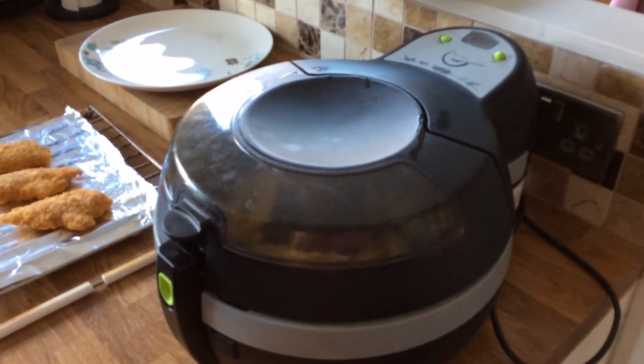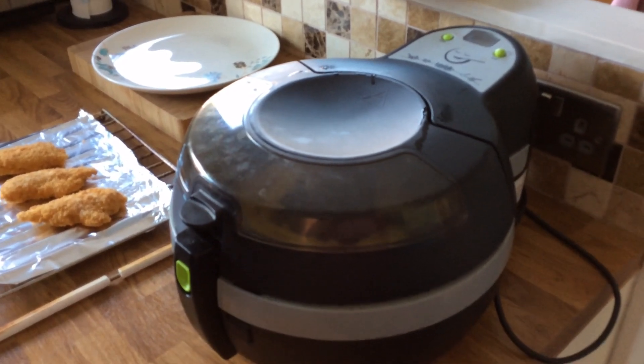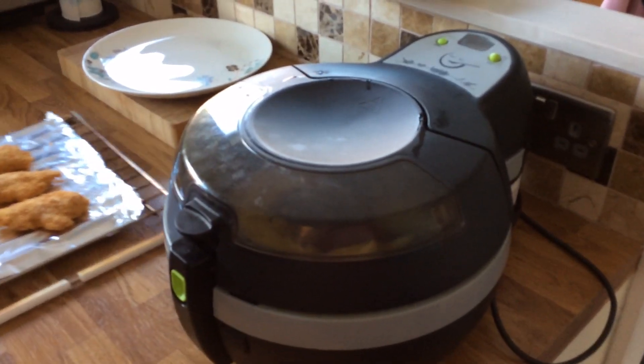You can also cook sausages in the Actifry, and there are all sorts of recipes available. So let me know what you think!